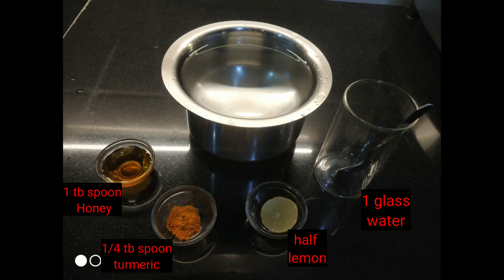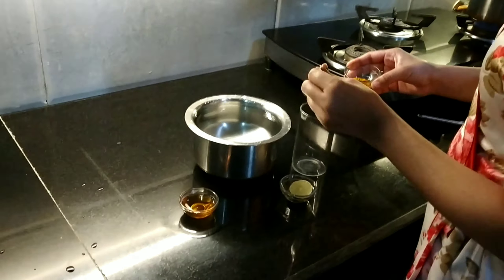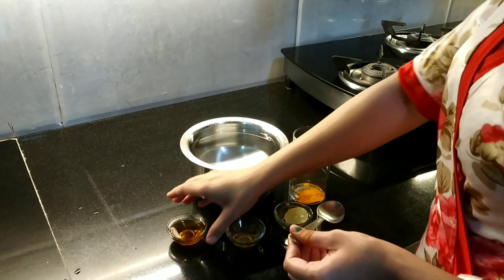Now let's make it in the kitchen. There are 4 ingredients to make this super simple health drink. First of all, I am adding one-quarter teaspoon of salt to the water. Salt provides essential supplements to our body — iron, magnesium, calcium, and many other minerals.